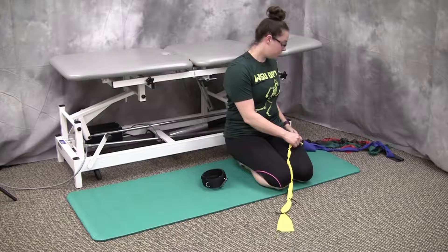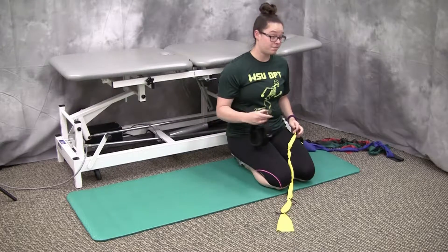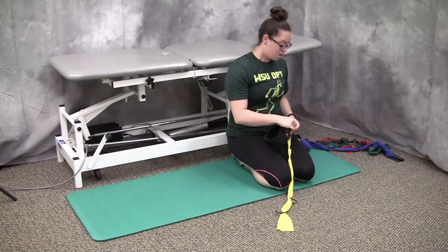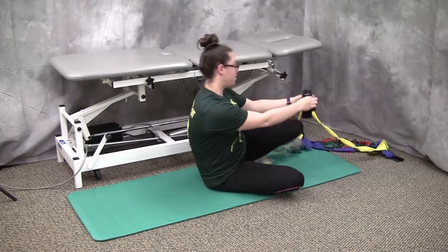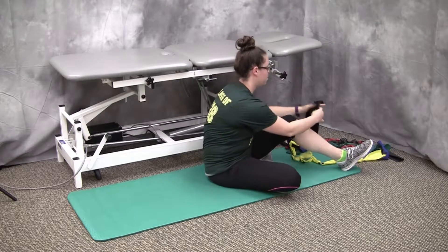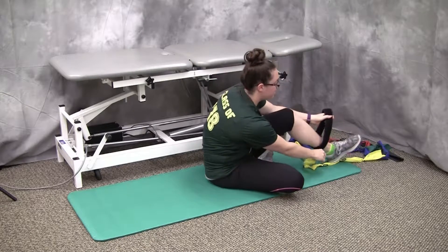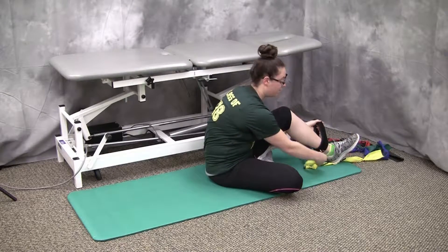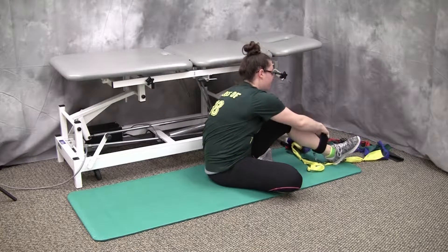One, two, three — and I'm going to clip my strap to the loop. Once this is clipped, I'm going to wrap this strap around my ankle, making sure the anchor is on the inside of my ankle. This carabiner right here is on the inside of my ankle.